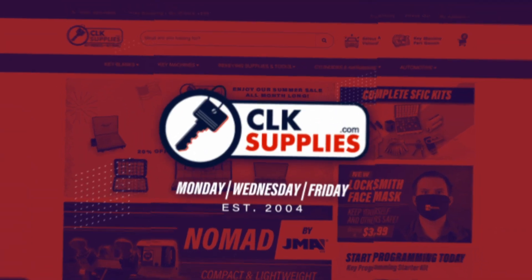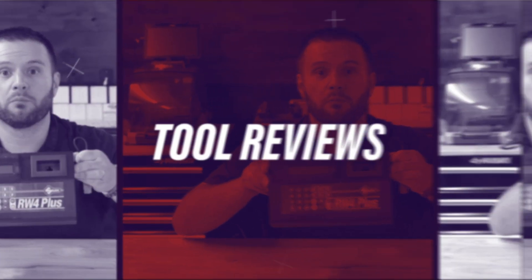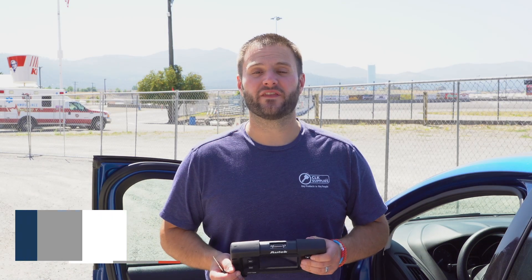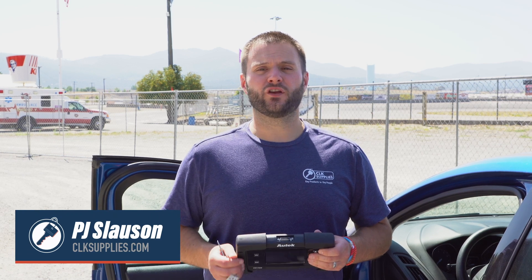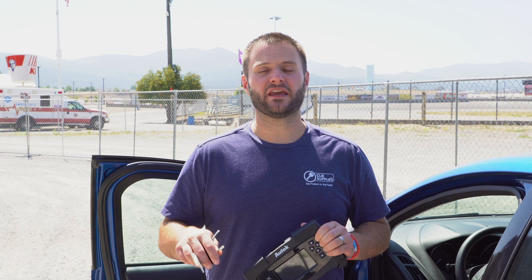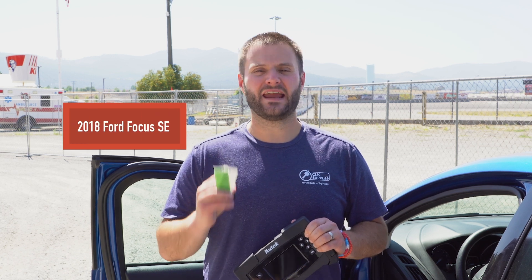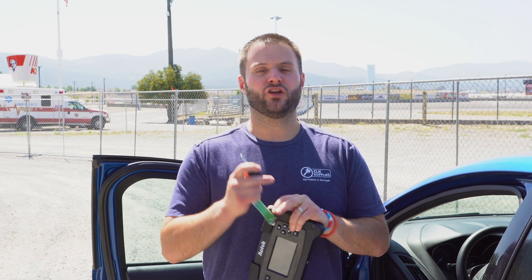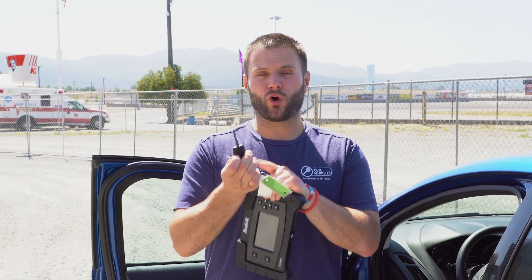Hey, this is PJ with CLK Supplies, and we're going to use the Autek iKey 820 to program keys to a 2018 Ford Focus. Now, I already went ahead and duplicated the working key to an H94.